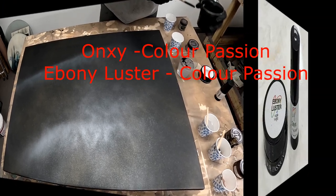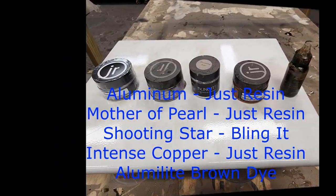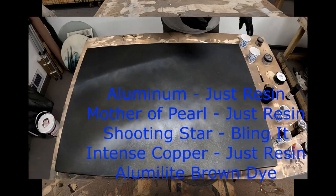Onyx and Ebony Luster, both by Color Passion — that's going to be the base colors. And then for the accents: aluminum, mother of pearl, shooting star, intense copper, and a little alumilite brown dye.